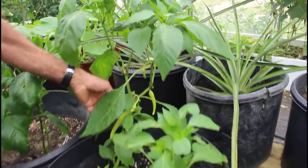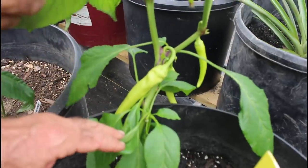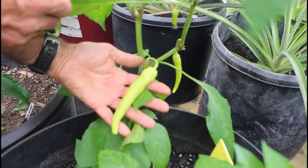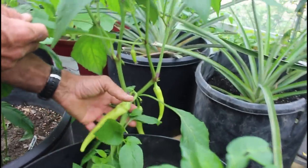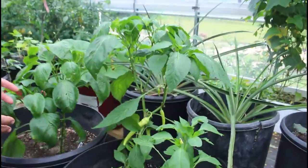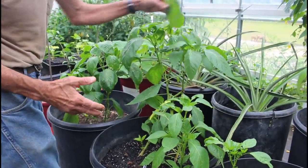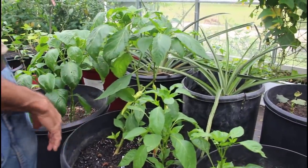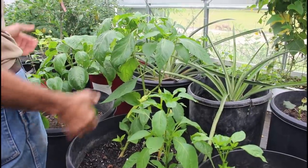That pepper's already almost harvestable — yeah, look at that. You've got like three or four so far and tiny ones back in there. This plant's leaning over because I came out here to water and got a little slap happy with the water hose and bumped it and knocked it over. I'm probably going to put a stake in here because this one gets loaded up with peppers and it's probably going to fall over.